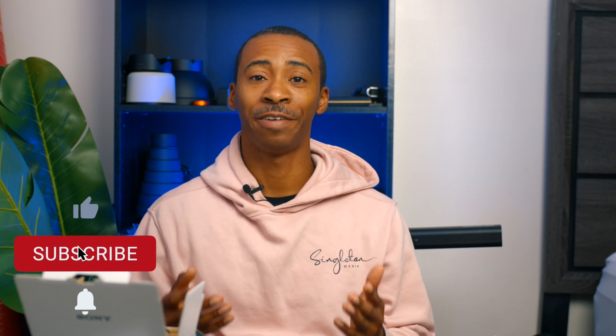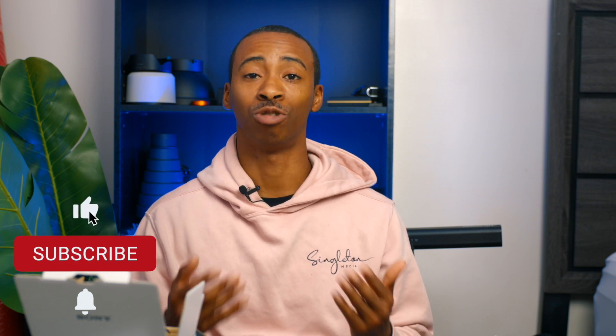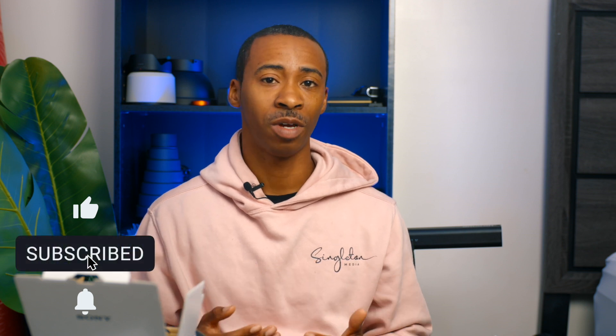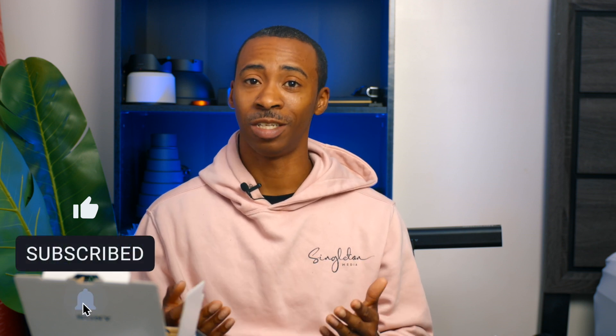I want to show you guys how it is traveling and working with entrepreneurs and business owners in the film industry. So please like, follow, and subscribe, and I will try to post vlogs at least once a week. I have a client coming up in Fredericksburg on the 26th, so I will be vlogging that. But other than that, guys — peace, and I'll see you later.